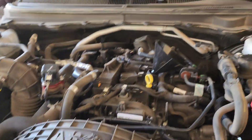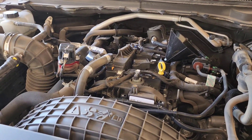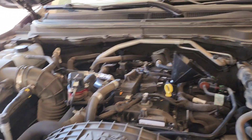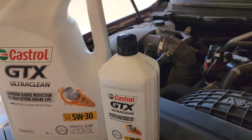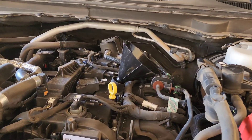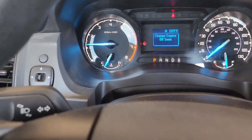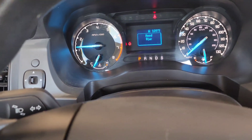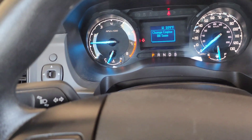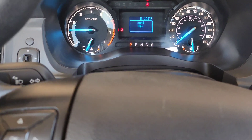I put the drain plug back in, torqued it to 18 foot pounds. Put the oil filter cover back on there. Now it's time to add oil — it takes six quarts. Get a nice clean funnel and top it off. Now that the oil is changed, put the oil cap back on the motor, and let's go ahead and reset the engine light.